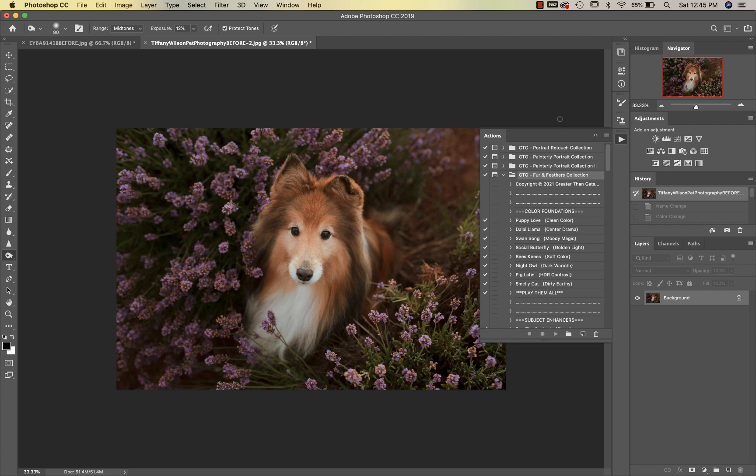Hey there, this is Sandra from Sandra Bianco Photography, and today we're going to be editing with the Fur and Feathers collection. This image is courtesy of Tiffany Wilson Pet Photography, so thanks Tiffany for this adorable image of this cute little pup. Let's get started — we're going to go into our color foundations.